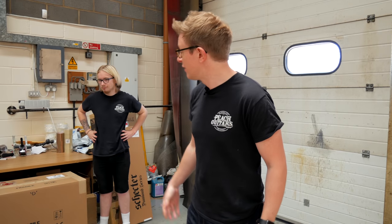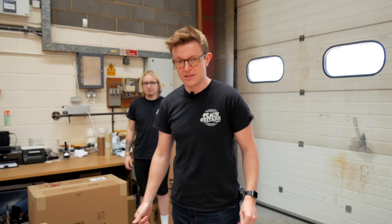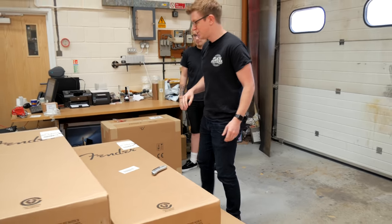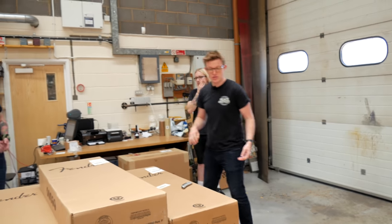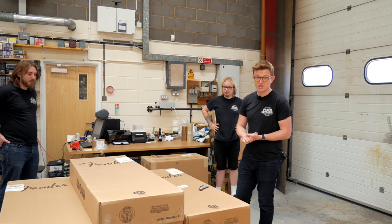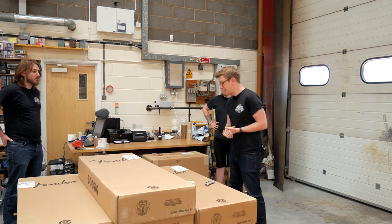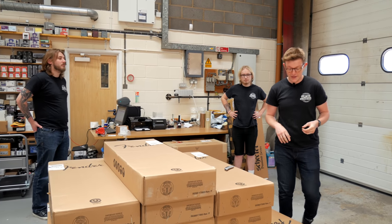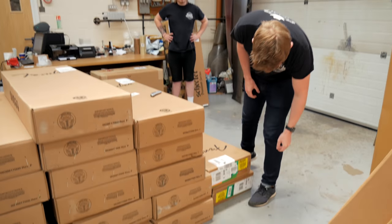Morning, it's John from Peach here. I've got Toby and Tom with me. We've just had a big shipment of Fender Custom Shop guitars coming in. These are a selection of guitars that were ordered at the NAMM show in January, and also a few bits and pieces that are our custom orders. We haven't looked at any yet, so bear with us — we're going to open them all up and work through it as we go.